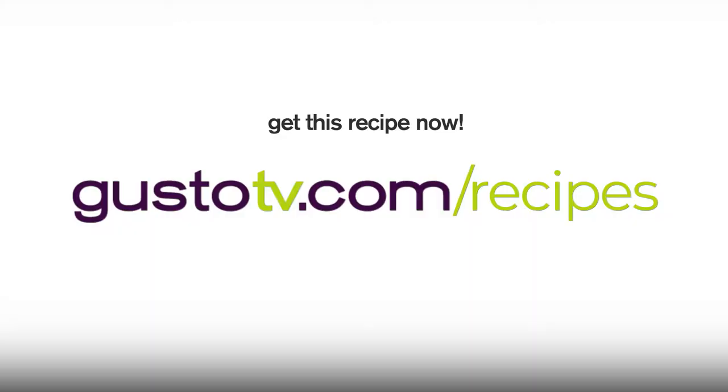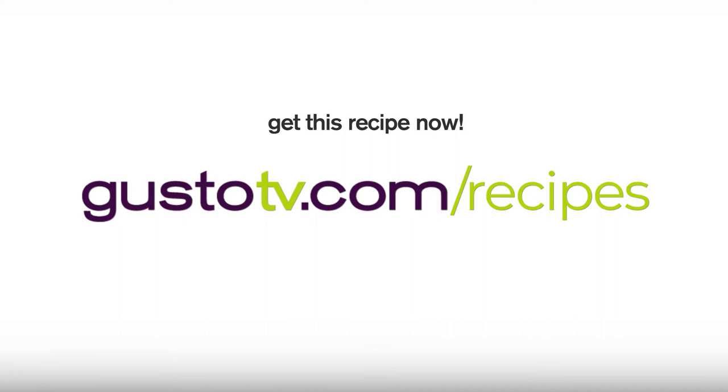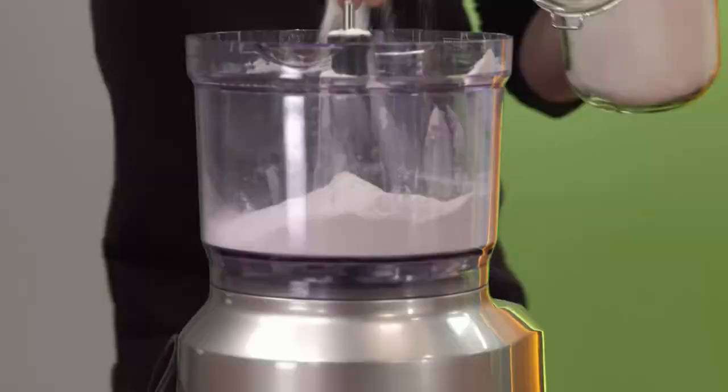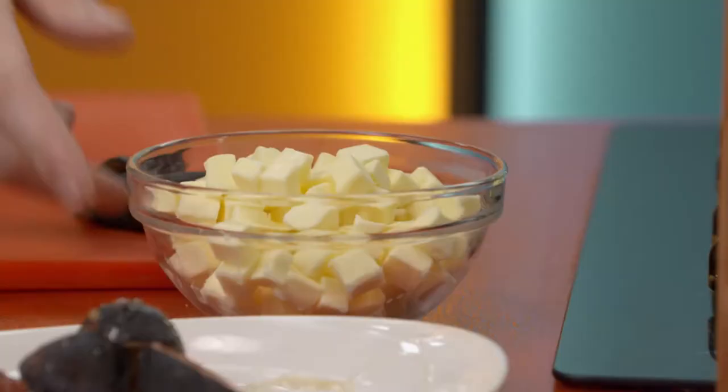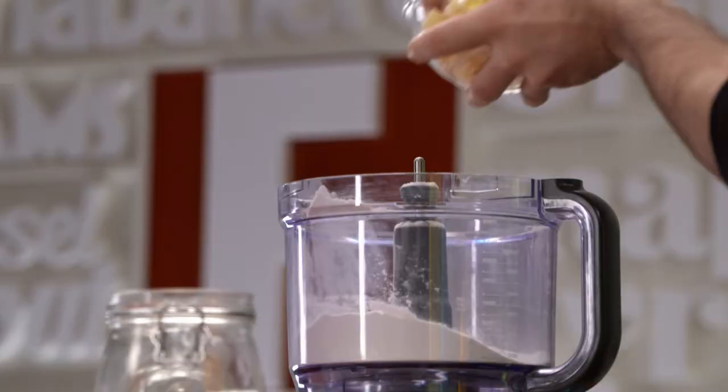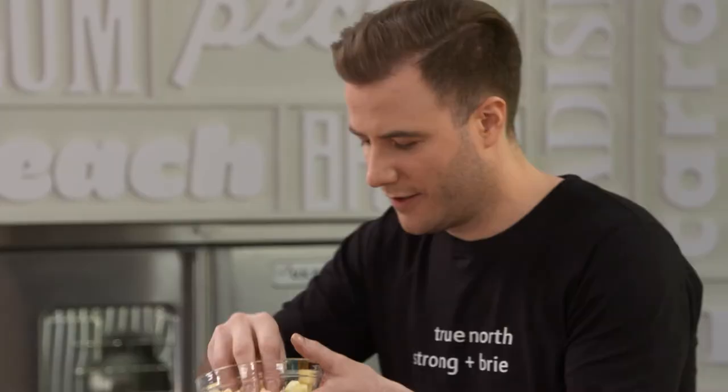Now for my grandma's foolproof pastry — super simple. A little bit of flour, some sugar. I'm making a sweet tart. Now here's the trick — this is what she always told me: cold cubed butter. You want the butter nice and cold so it doesn't totally blend in with the flour. You want little chunks of butter, so when this cooks up it's going to be so flaky.